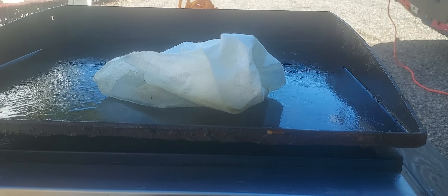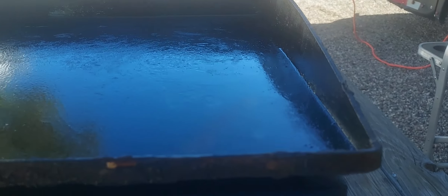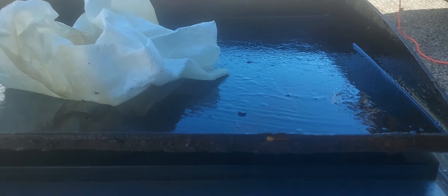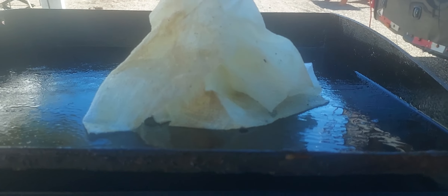People ask me, boy Chuck, that looks like a mess on your grill, but no, look what I did — clean most of it all with paper towels, turn up the heat and hold it down. Look at that — that paper towel, it's clean.